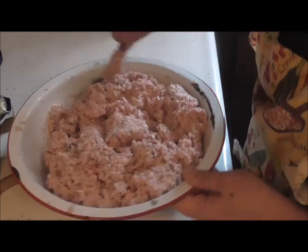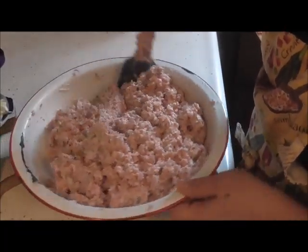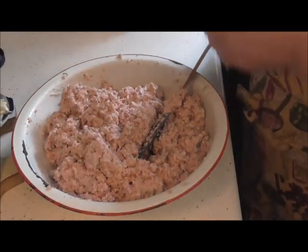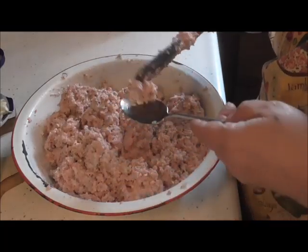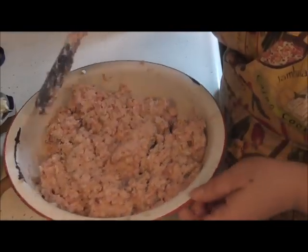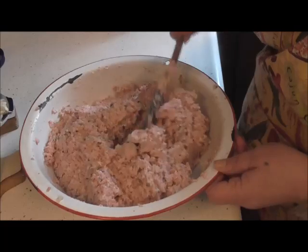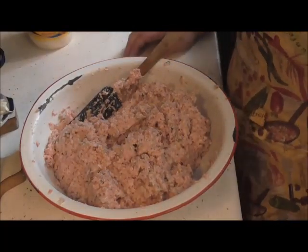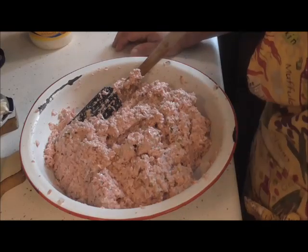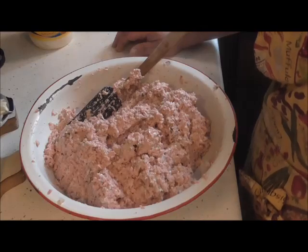So I'll finish mixing this. Give it another little taste. Ooh, that's it friends. There you have it — it's all done. You can store it in your fridge; it'll stay for days. Fully cooked. It's wonderful. It's good for sandwiches, it's good for snacks, it's good for dips. So there you have it. Thanks for watching.